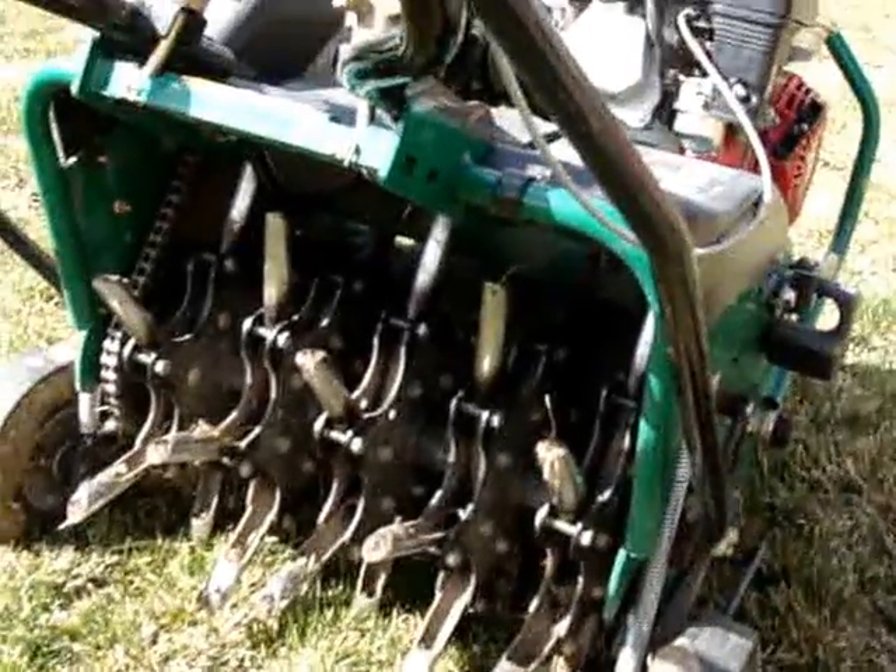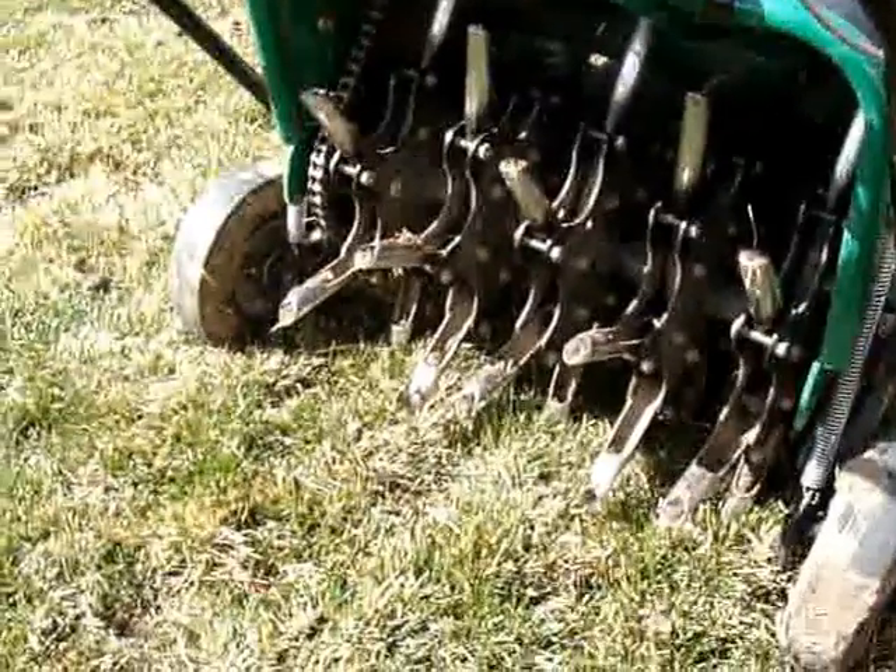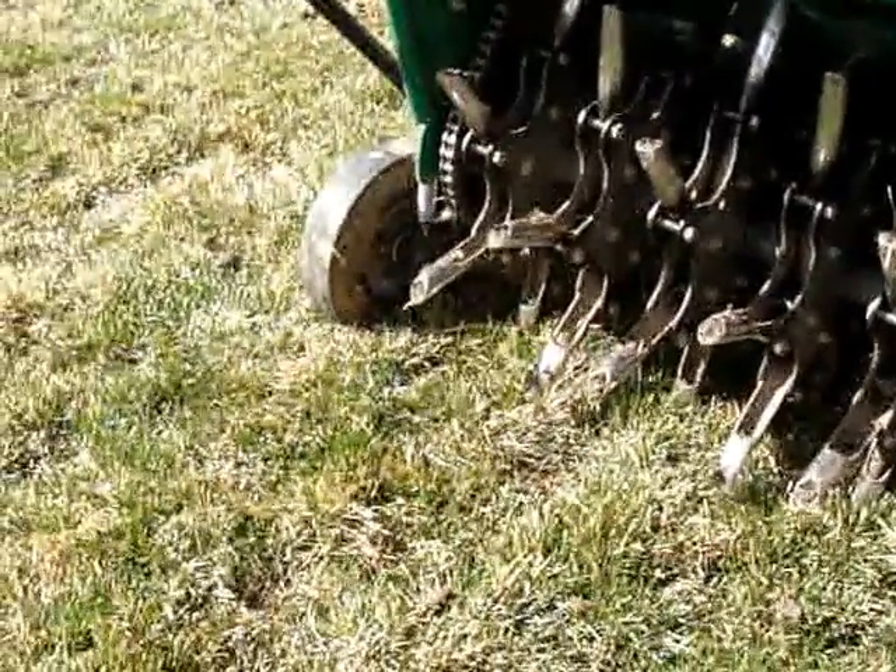In about a week and a half, this lawn will have turned green and look pretty good even without fertilizer. So that's the tip for the day.